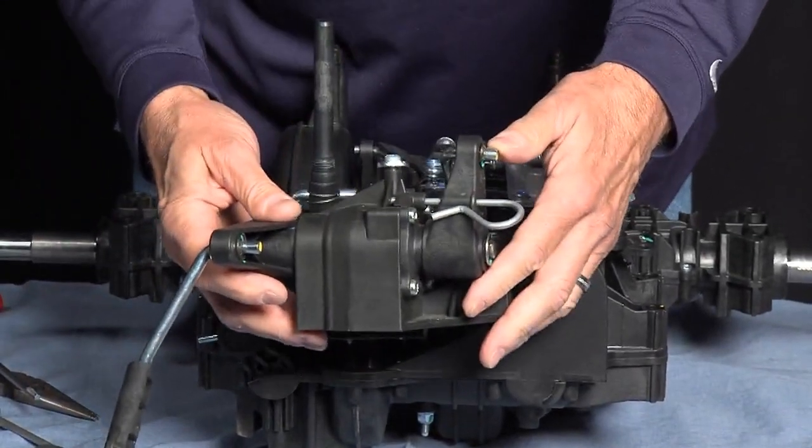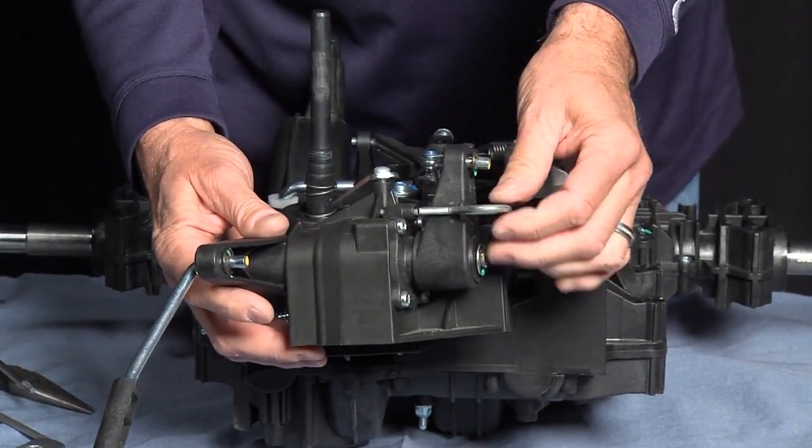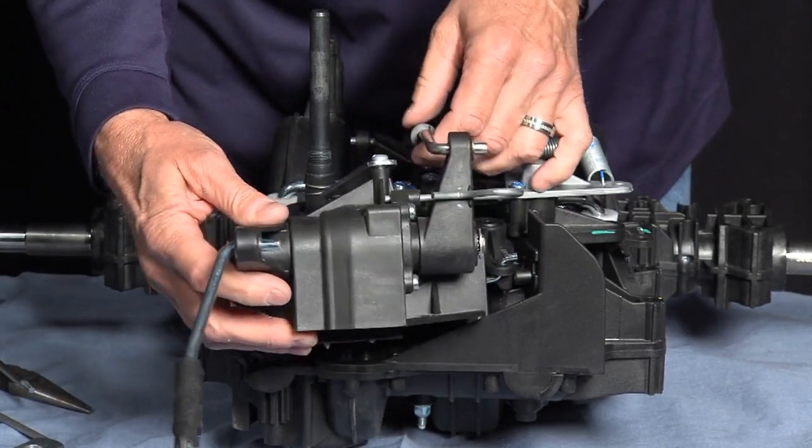A new friction pack is shipped with the pin. Training bulletin TB7159 will explain the removal of the pin.